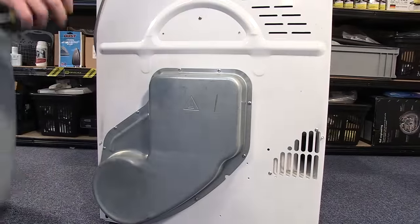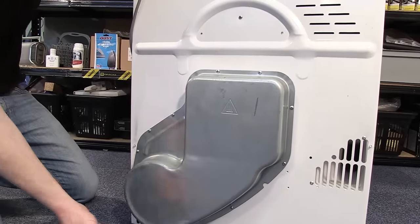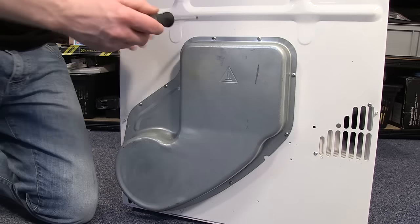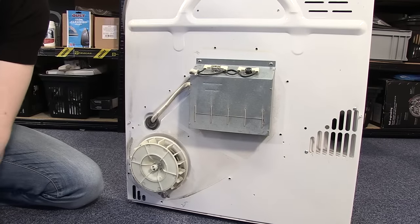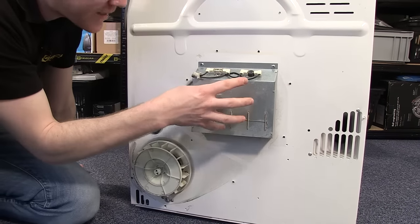To access the heater I need to unscrew the screws that hold the heater cover into place. With the heater cover out of the way, we can see the heater.